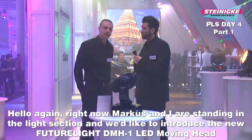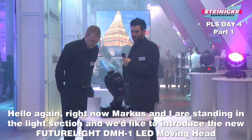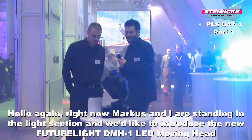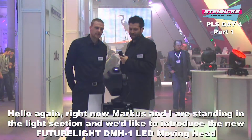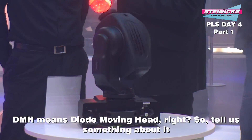Wir stehen jetzt hier wieder mit Markus. Wir sind gewechselt vom DJ-Bereich in den Licht-Bereich und stehen hier vor dem Futurelight DMH1 LED. DMH steht für Dioden-Moving-Head. So ist es ganz genau – das macht das Ding ganz genau.